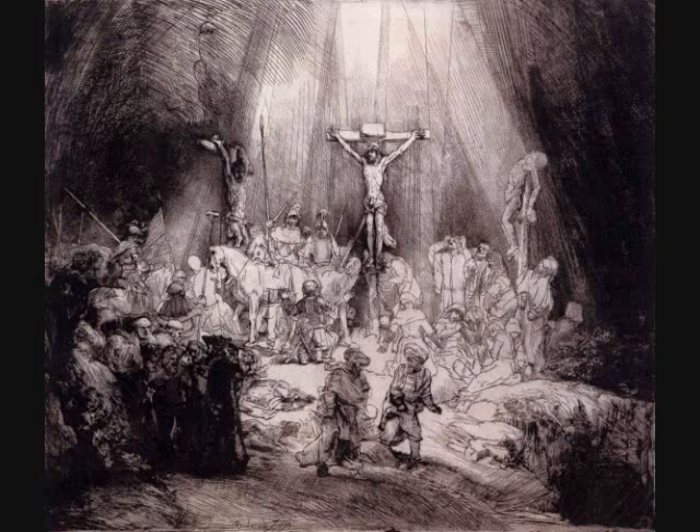Why is this important, both to Rembrandt and to us, the viewers? Because, just as with his painting, Rembrandt apprehended that the most dramatic way to depict his stories was to emphasise stark divisions between light and dark.